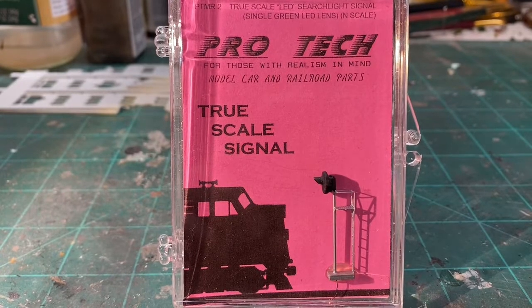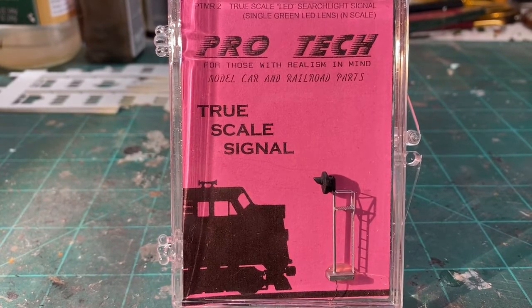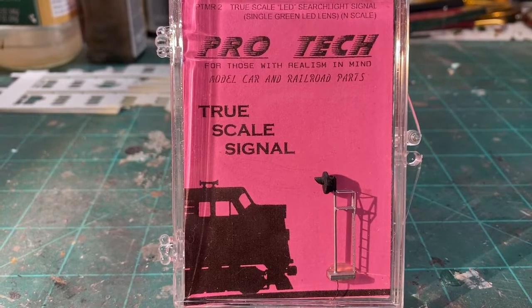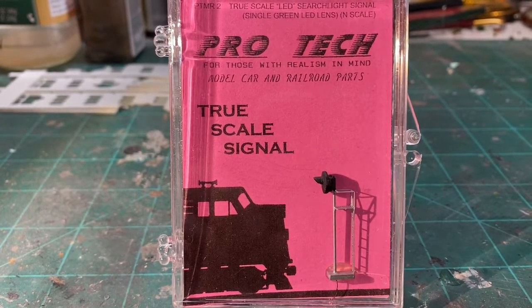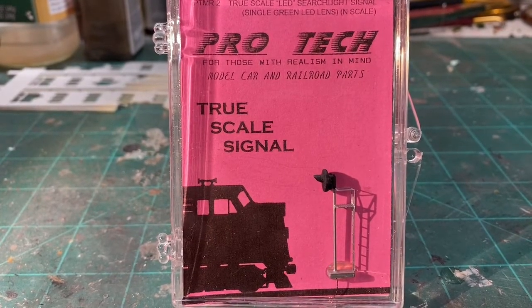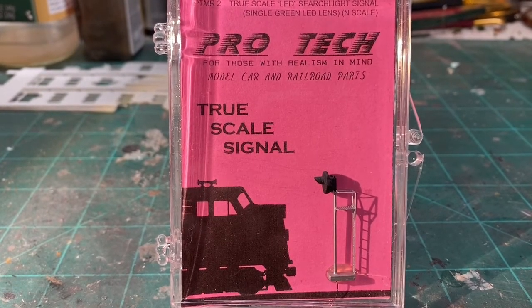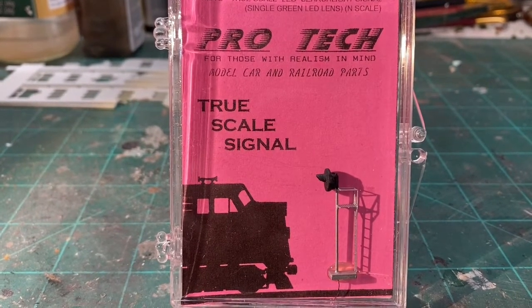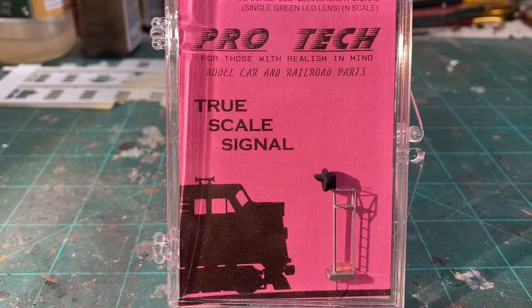So today we are going to focus on the end product. What I mean by the end product is the part that all of the visitors and operators to your railroad are going to see, and that is the signal. We're going to save the brains for the signal for another video. Today we are strictly looking at ProTech's signal. And once again, thanks to Charlie with ProTech for sending this along for review.